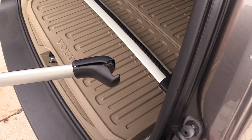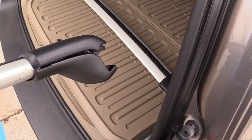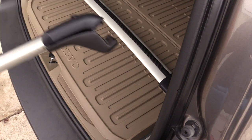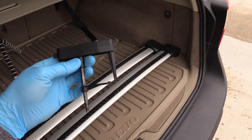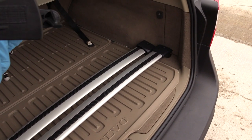Taking a closer look, you can probably see that the upper and lower covers differ in color. But from far away you don't notice anything, so I'm not going to worry about it. The load carriers come with a special screwdriver because the load carriers have anti-theft nuts and bolts.